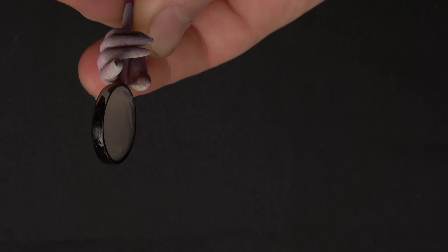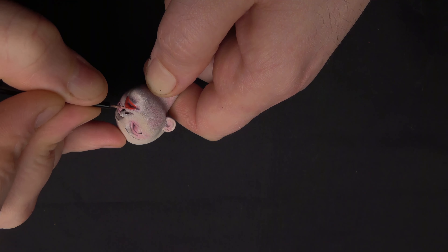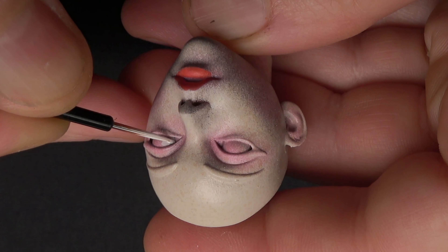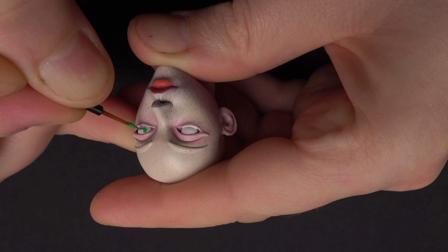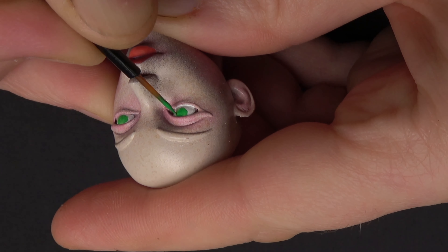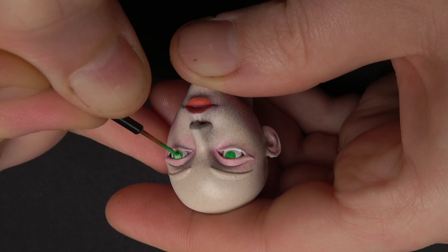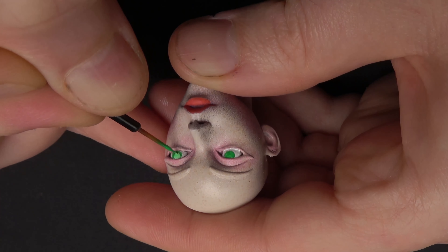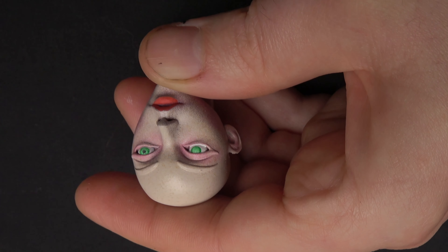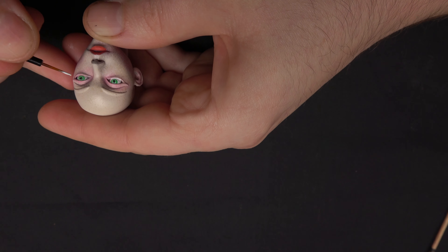I'm painting the rim of the magnifying glass and the lips with a combo of the white and red that I used earlier for the hair. I'm painting the scleras white and the iris is green. I have added a little white to the green while leaving that dark edge exposed. Coming in now for the pupils with a dot of black, and painting the reflection in the eyes with a spot of white.